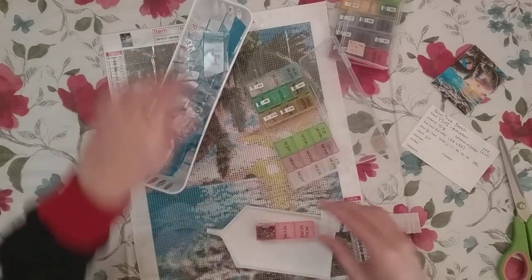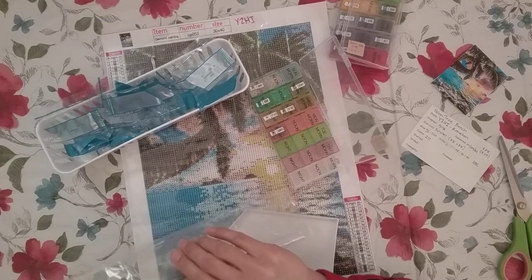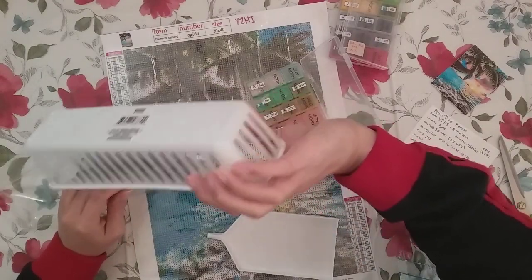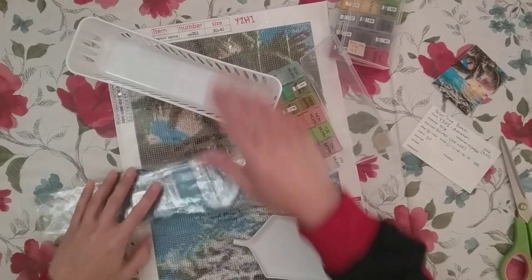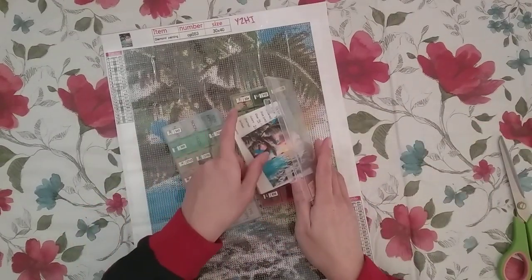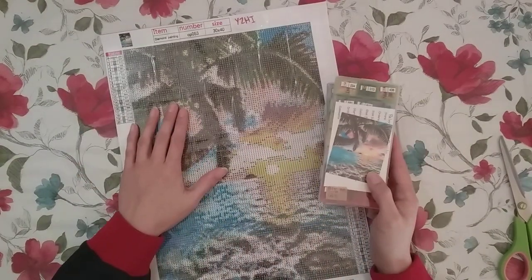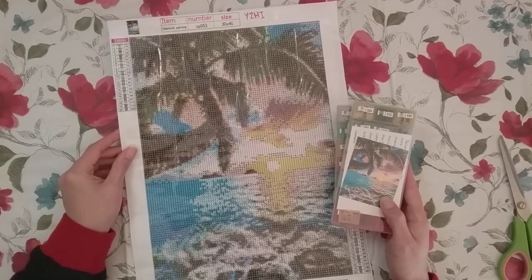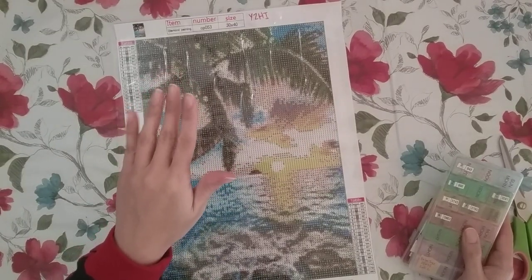Okay, I think that's everything - putting my garbage back. There it is, all kitted up! I'm probably going to work on this right away. I'm actually planning to combine my unboxing and the completion review in the same video, so stay tuned for that video soon. Thank you for watching and happy diamond painting!